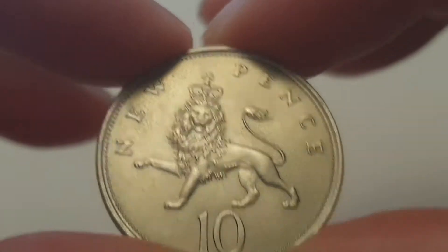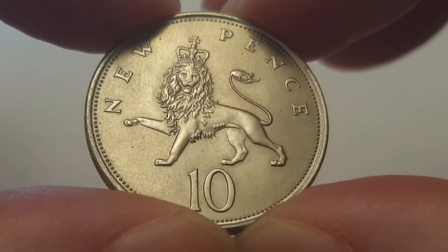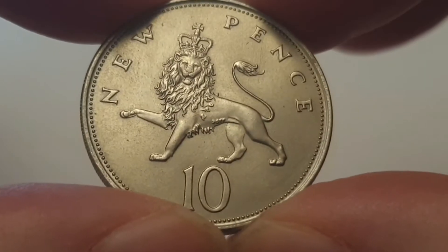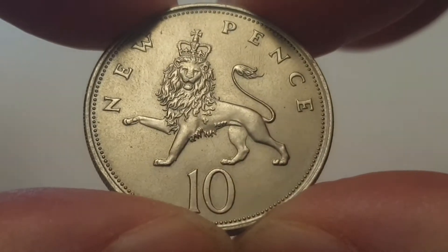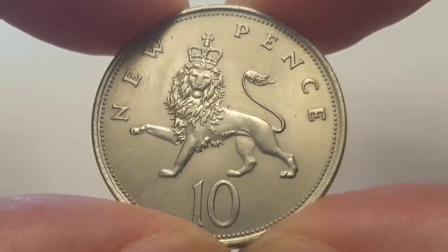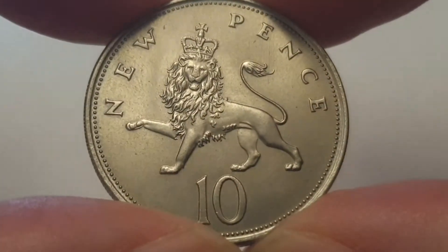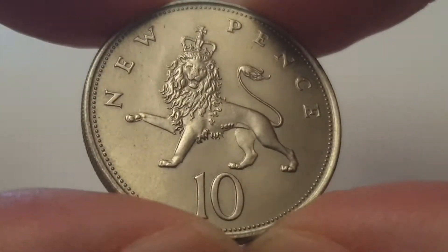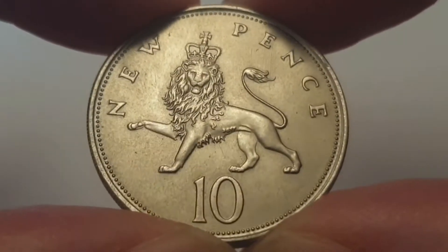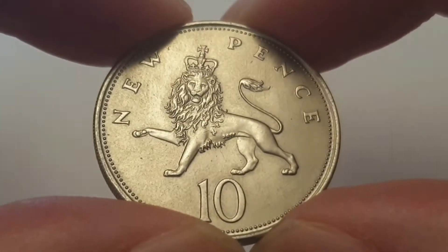As you can see, it says 'New Pence' because of decimalization — just getting people used to the new coins. You have the crowned guardian lion, designed by Christopher Ironside. This is a circulated condition coin and still in really cool condition for its age. The value shown on the coin is 10 pence.